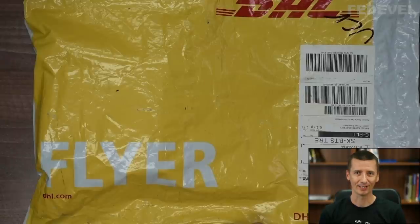I have got a package with our boards, which we have designed in our previous videos. So let's unpack this and let's have a look.